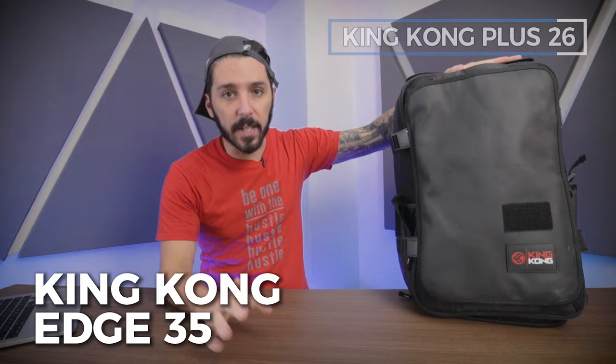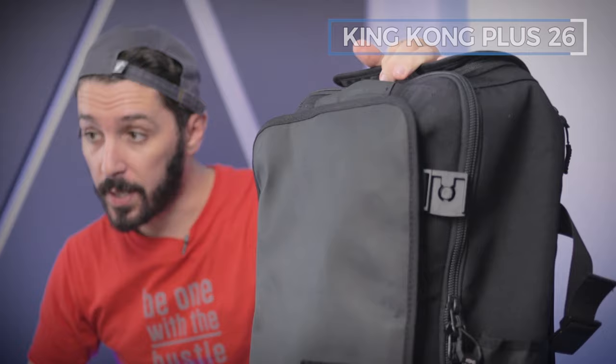We did a full review on the King Kong Plus 26 which you can find in the description below. We also have the King Kong Edge 35 — because if the 26 is too small and you've got a ton of gear to bring to the gym, work, and wherever you're going, this is the big brother to the Plus 26.